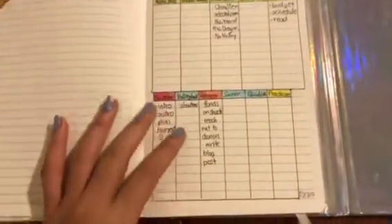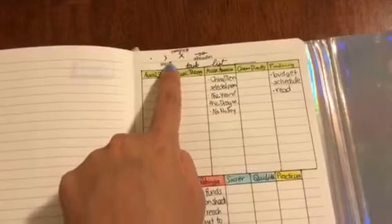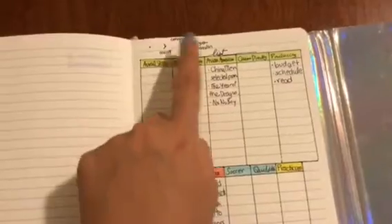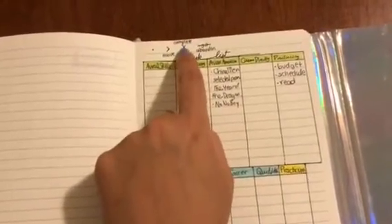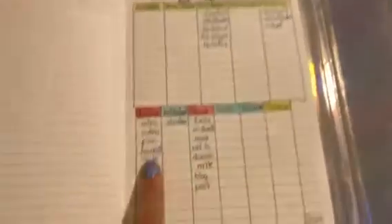Next up, this is my task list. I have my five classes listed here and each task will start with a dot. If I don't complete them, I'll put an arrow to move it to next week. If I do complete them, I'll check them off. And if I decide to abandon them, I'll put a line through it. My extracurriculars here include YouTube, volleyball, my Rohingya fundraising, soccer, Quidditch team, and practicum.